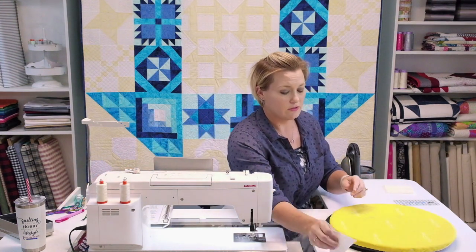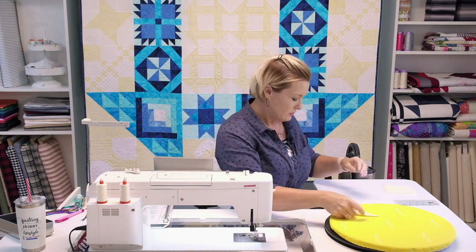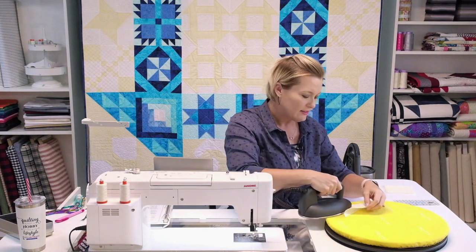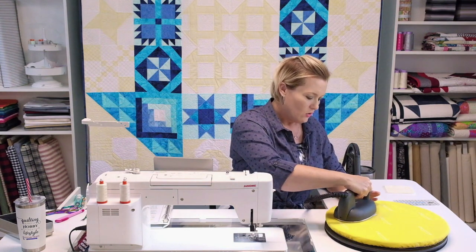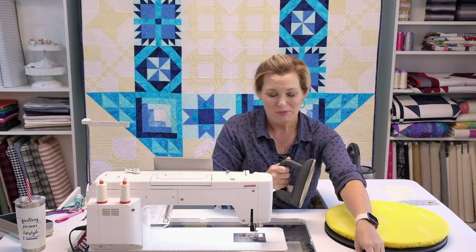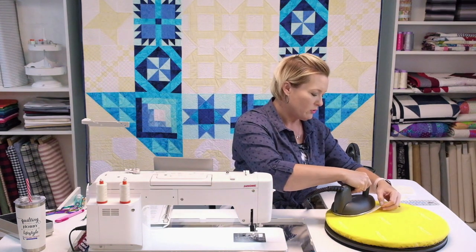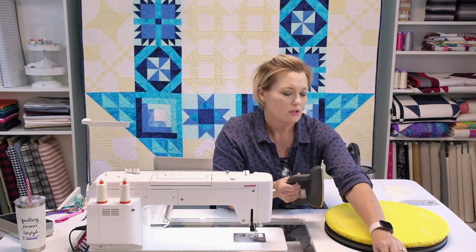Once they open up you have parchment and white joined together. Bring out your iron for a good press — first press the seam in the threads before opening, then press the seam to the dark side, which in this case is the parchment (it's just a tad bit darker than the white). You'll need four of these HSTs for each block, and since there are two blocks total, you'll make eight altogether.